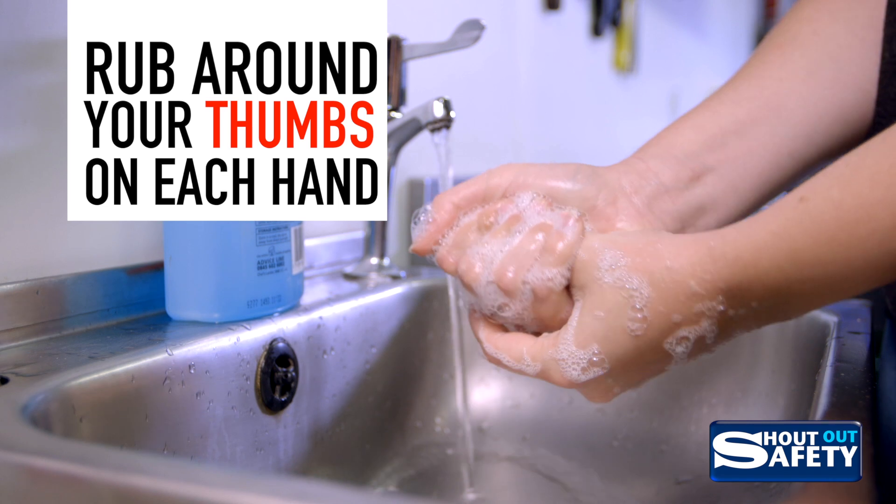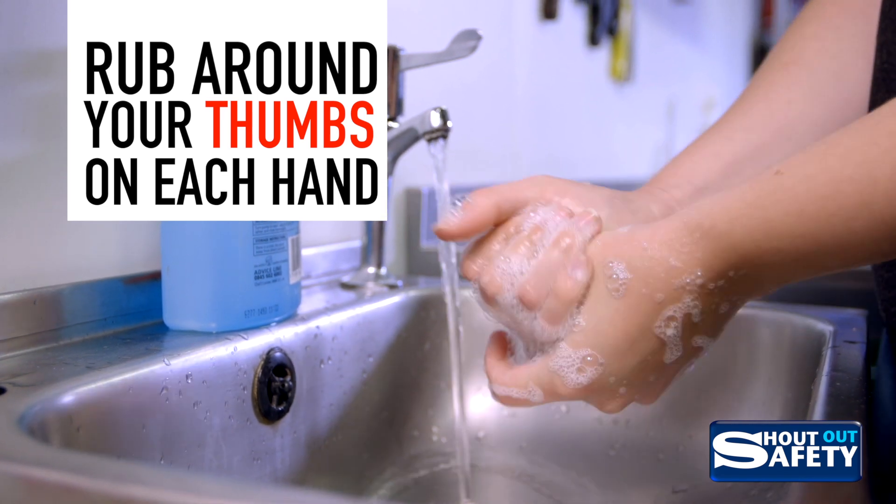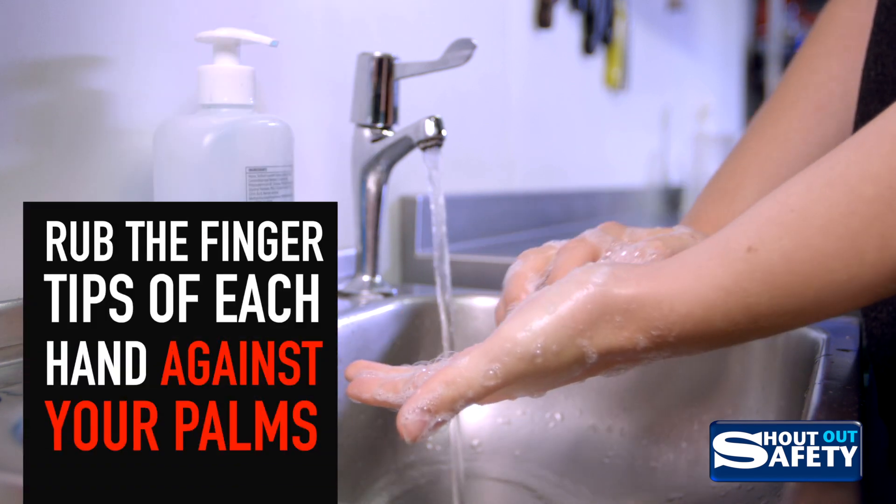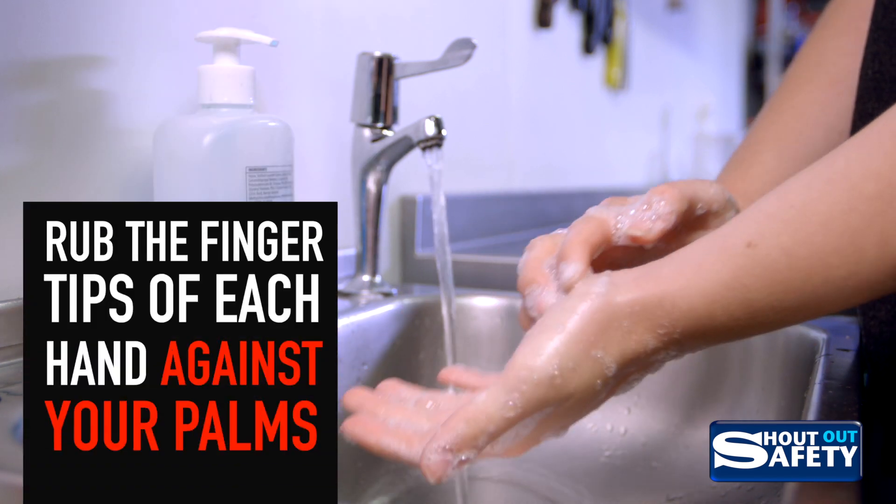Rub around your thumbs on each hand and then rub the fingertips of each hand against your palms.